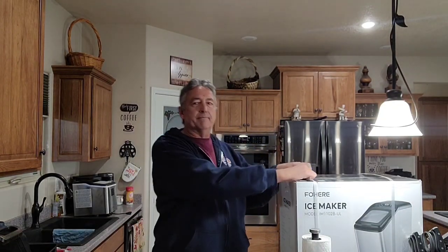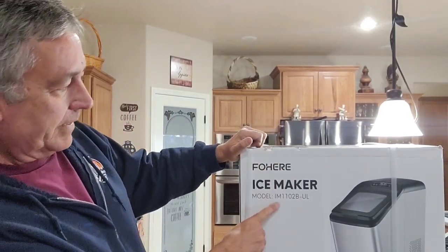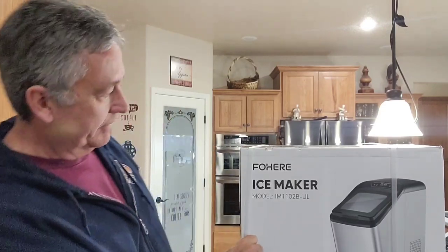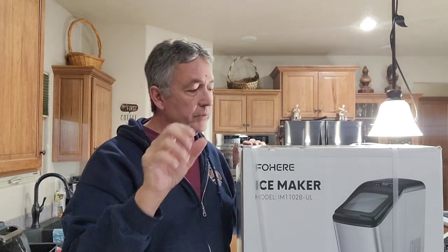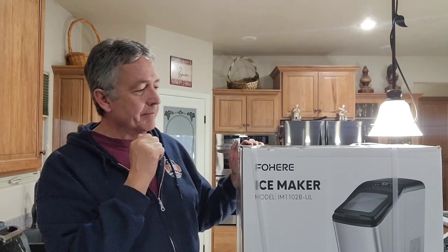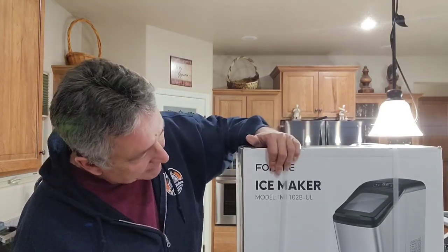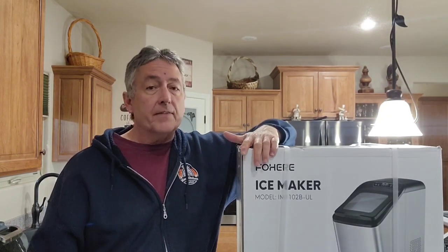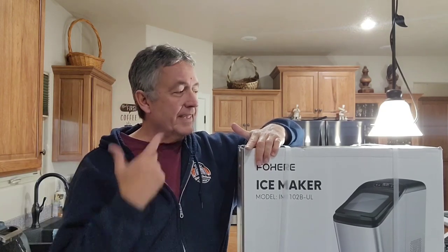This one is quite a bit bigger. This is the Fohier ice maker model IM-1102B. This one makes small cubed ice — like a crushed ice, but not crushed. It's little tiny cubes. So let's get this thing open, go through the suggestions, and fill it up with some water and get it going. This one is a larger capacity — I think it does 38 pounds in 24 hours. This one is more expensive than the 1250, but if you want good ice, check this out.